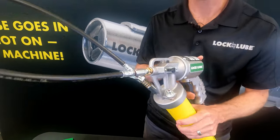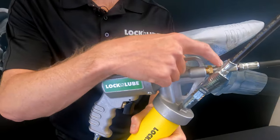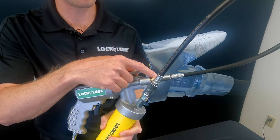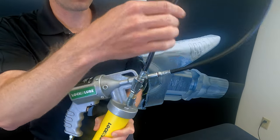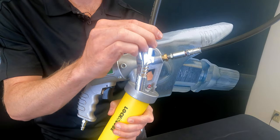With all Lock and Lube grease guns, this comes with our Lock and Lube hose assembly — an inline hose swivel rated over 10,000 psi. In this case, a 30-inch whip hose, and then of course, our Lock and Lube grease coupler on the end.